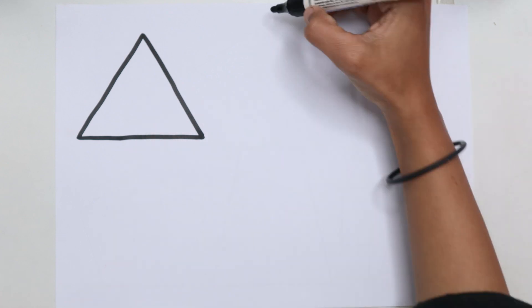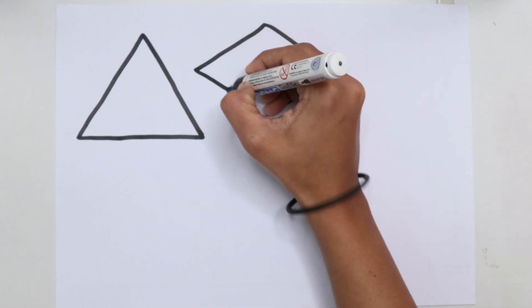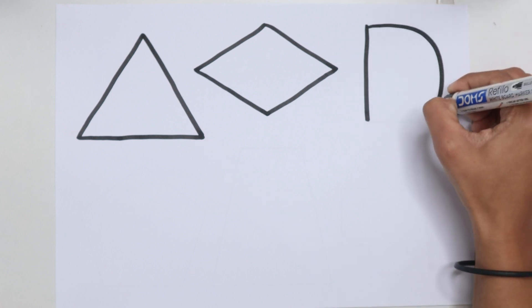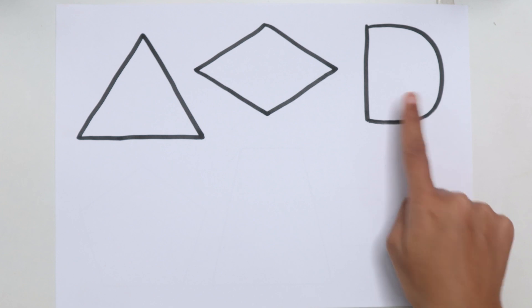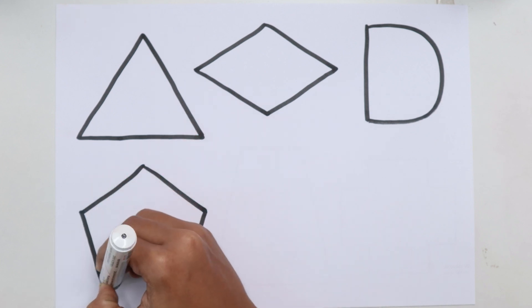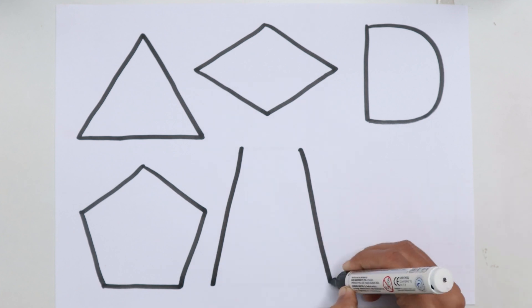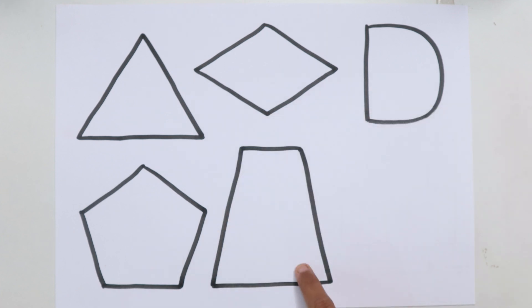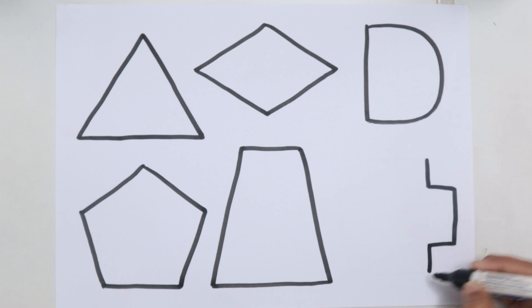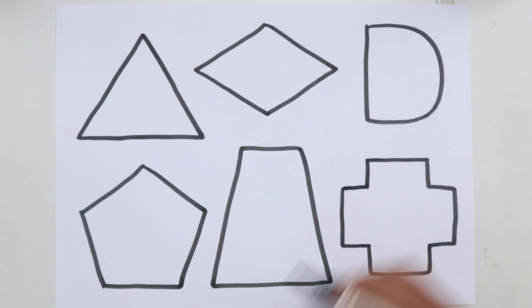Triangle. Diamond. Semi-Circle. Pentagon. Trapeze. Cross.